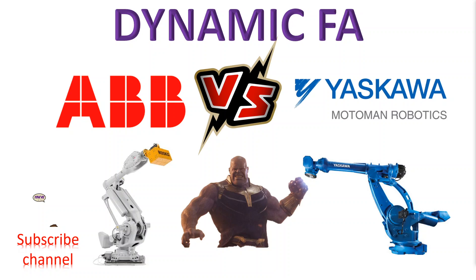Hello YouTube, this is Dynamic FA. Today I'm going to compare two robots: one is the ABB IRB 8700, and the other one is the Yaskawa MH900. We will compare these two robots.